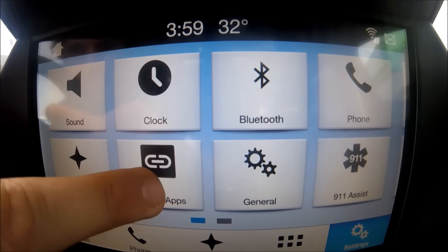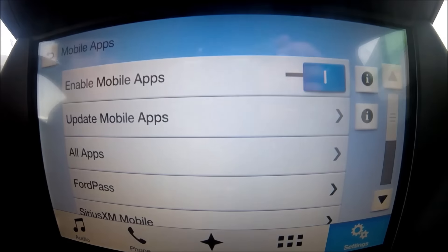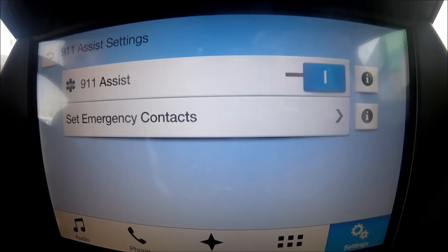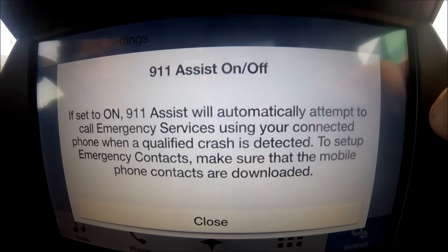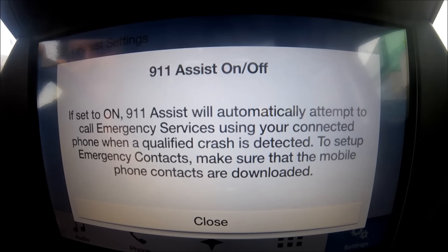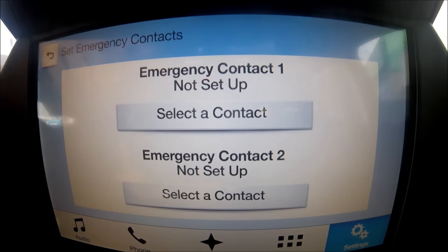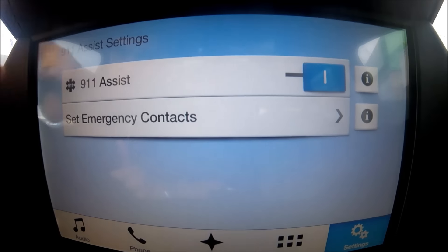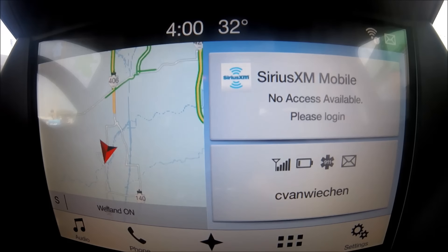In Settings you can also update your apps and connect to Wi-Fi to scan for system updates. The 911 Assist setting lets you configure it to automatically dial 911 when your airbags deploy. You can also set an emergency contact — your local police station, a parent, whoever you want called in an emergency. I haven't set any numbers yet but it's a very cool safety feature for families.